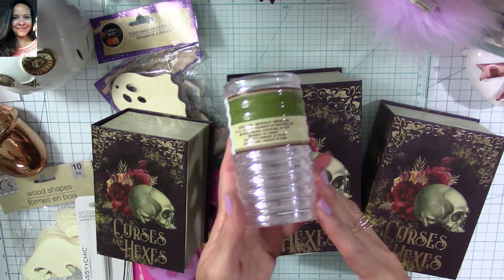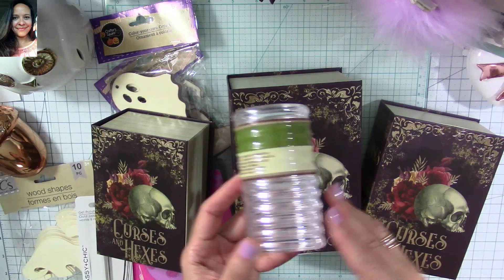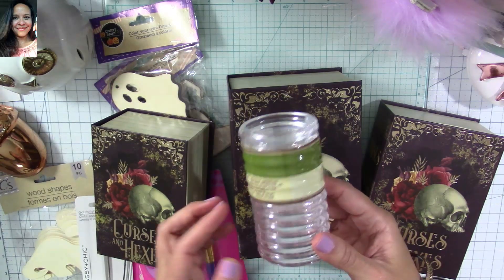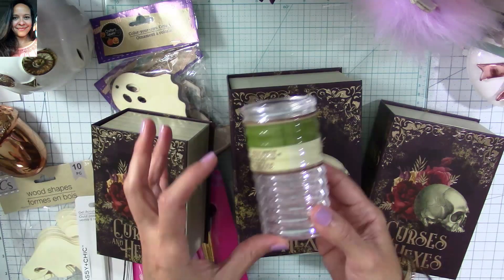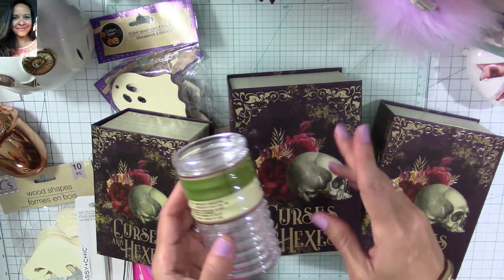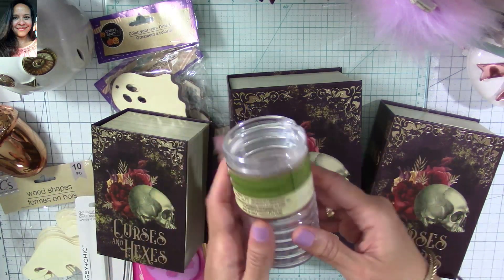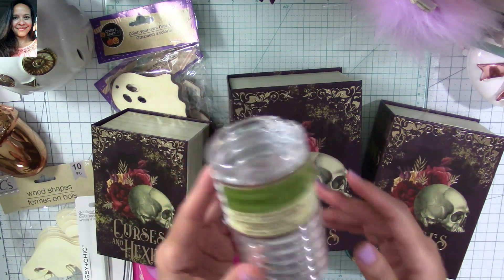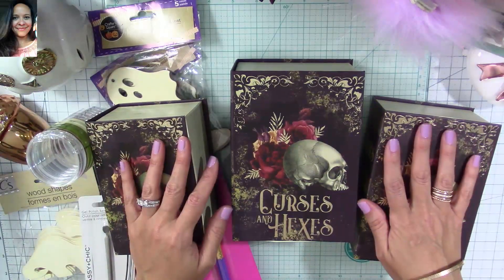I also found these shower curtain rings, which are perfect to make little wreaths as embellishments for Christmas and the holidays. If you find them, get at least a pack. You can pair these with the mini hats that I make — I have a tutorial for two different sizes. You can use a bigger one with one of these Christmas wreaths as a set to sell at your craft fairs. So this was my little Dollar Tree haul — I hope you guys like it!